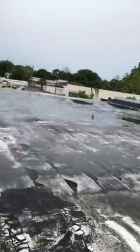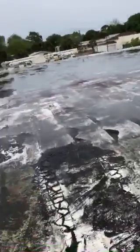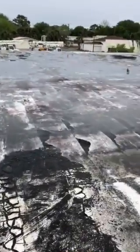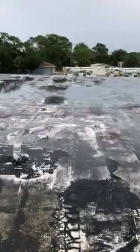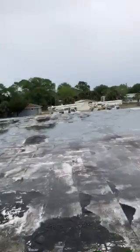About 20%, maybe 30% of the roof is all in the air. There is already one layer of roof underneath, so this roof has been re-roofed one time.